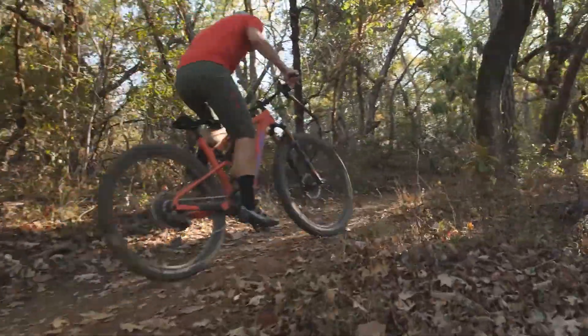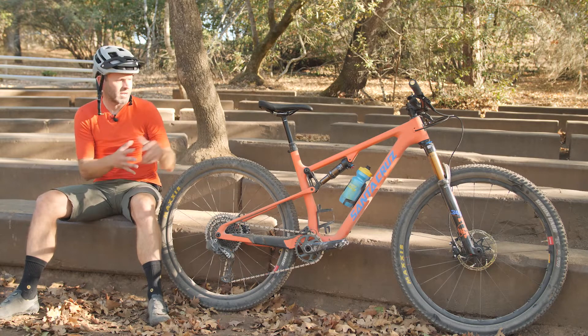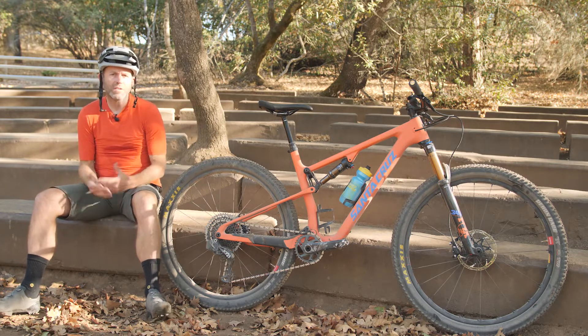This is a re-engineered frame from the previous Blur, taking a ton of weight off — over half a pound just out of the frame alone, which is a lot when you get into bikes this light. So fully built up, we're talking about a bike that's in the low twenties for pounds.